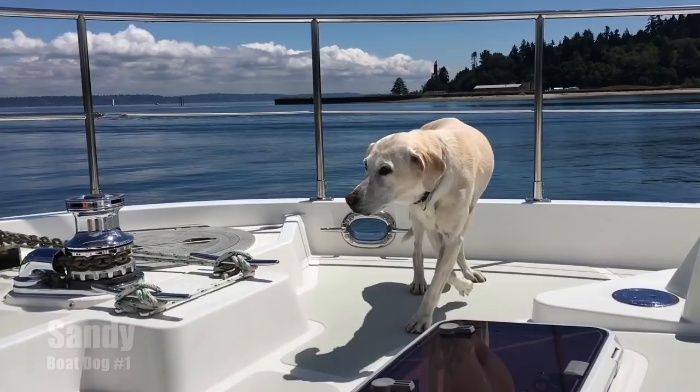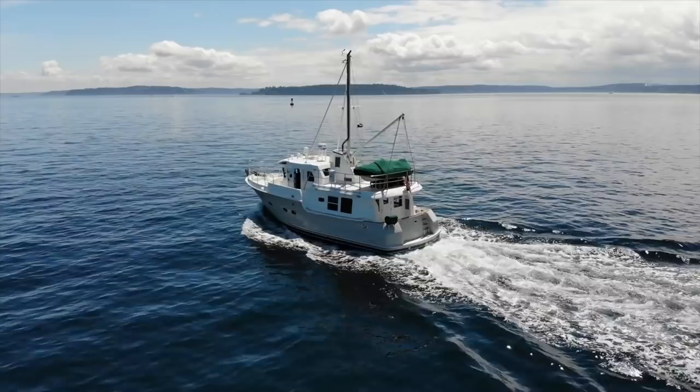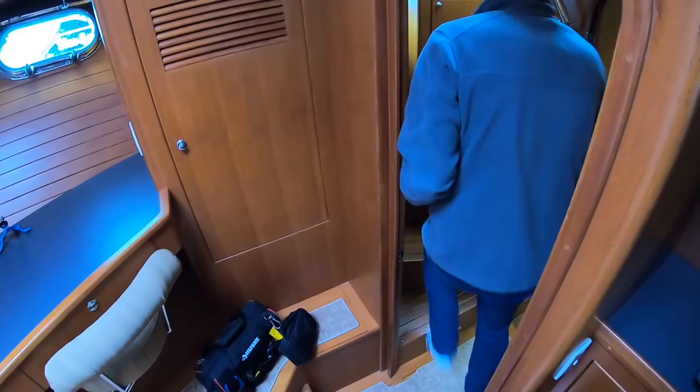Let's get started. Today I'm going for a swim — not a pleasure swim. I'm going to do a little bit of underwater work on the boat. Boating isn't always just cruising to a destination; sometimes there's a little bit of work that comes along with it. We like to do a lot of that work ourselves so we can be self-sufficient and know the boat that much better. Today I'm going to talk about underwater boat maintenance.